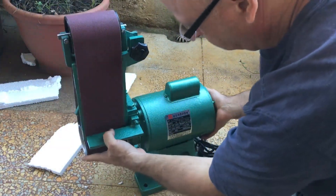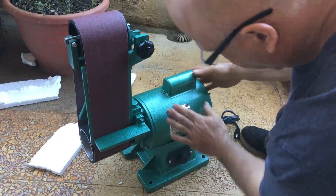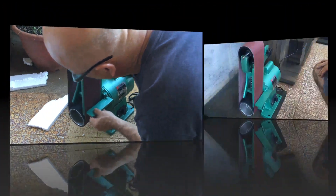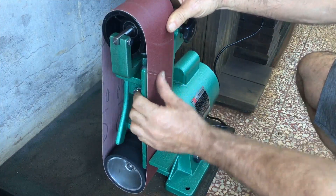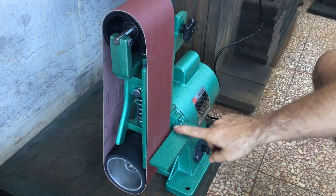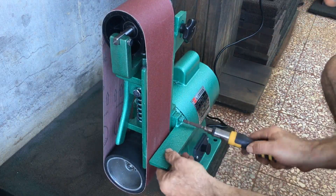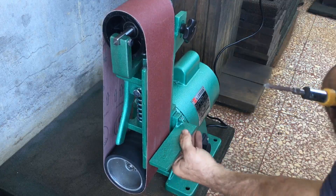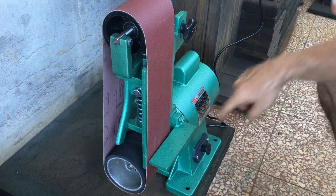My initial impression is so-so, and by the way it weighs about 35 kilos so it's pretty heavy. The belt that came with the machine is 100 grit, and you can see the seam it has on the outside — that's obviously not good. But what's really worrying me is this table. It's nowhere near alignment, it's not 90 degrees to the belt, and the gap is very uneven. You can probably even see that on this video.